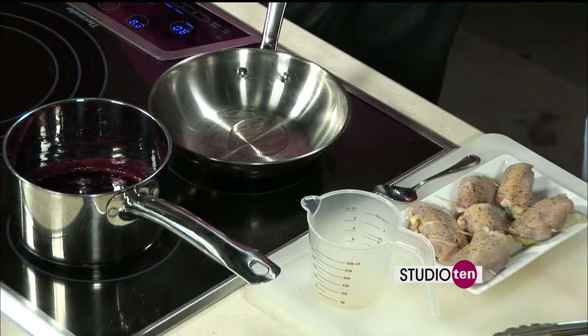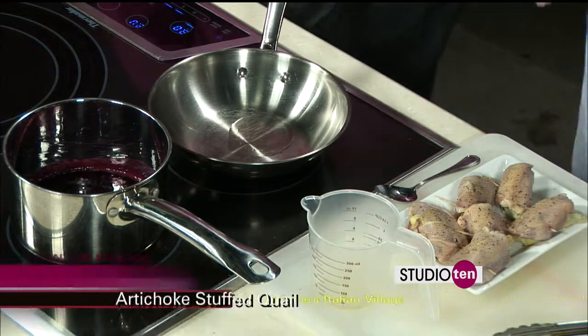You said you seasoned it a little bit — what did you season with? I like to use just a little bit of garlic pepper, a little bit of cracked pepper, and a little bit of sea salt.